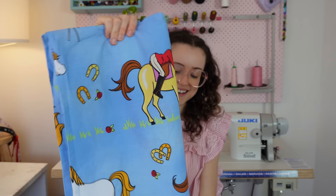My best thrift find recently isn't particularly cool but has great sentimental value — it's a horse bed sheet, the exact print I had when I was about eight years old. I don't know what it will become yet, but I'm excited. Thank you so much for watching. Just by being here you're supporting my art and my livelihood, and it means the absolute world to me. I hope you have an amazing week — see you in the next video.